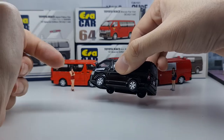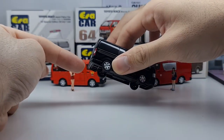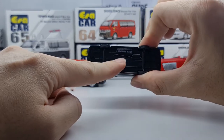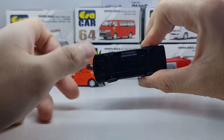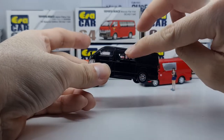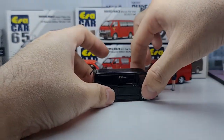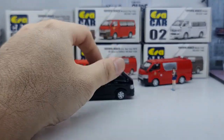The front bumper is a separate plastic piece, and so is the back bumper — I'm guessing this gives them the option to change bumper details for different variants later on. It's riveted with a single screw and not much detail underneath, which I'm fine with. If only it came with a sliding door — that would be a crazy bonus.